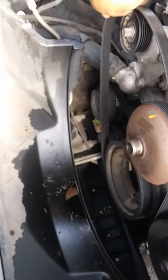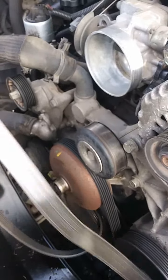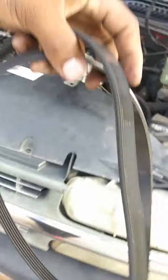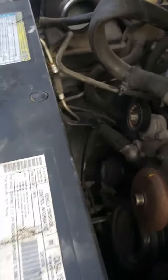Just remember how the belt diagram was before you take it off. I took a picture of it — that's what I do. Voila, that came out. Set that over there. Might need to replace that belt because it's got a lot of cracks in it.